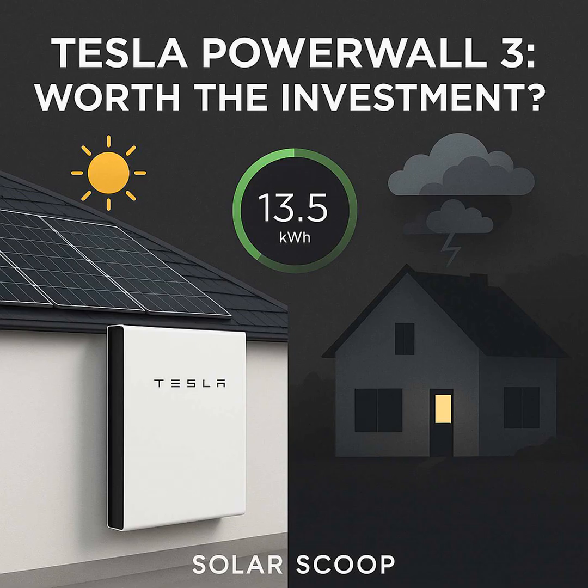Chapter two: how does the Powerwall 3 actually work day-to-day? Let's say you have solar panels. During the day they're generating power, and if your house isn't using all of it — which often happens on sunny days — the excess energy goes straight into the Powerwall 3 to store it. You're saving that sunshine for later. If you don't have solar, or it's a cloudy day, you can set it up to charge from the grid. The smart way is during off-peak hours when rates are lower, then use that stored energy when grid prices are high — typically evenings or peak demand times — especially with time-of-use plans.